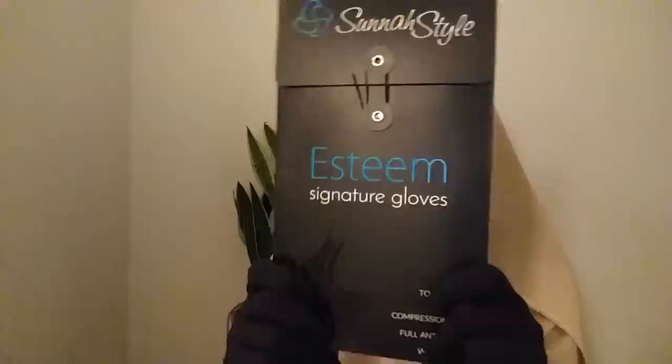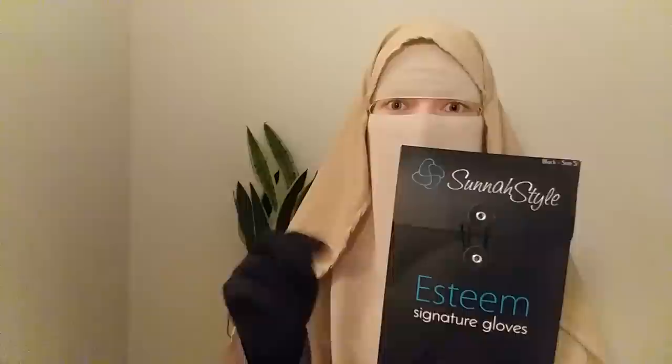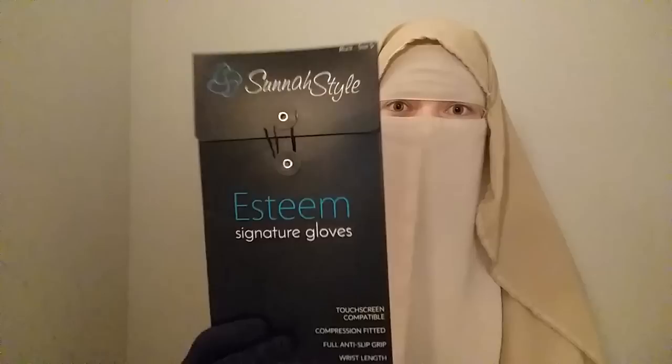I've been waiting for these — these are the Esteem gloves and I'm going to make a proper unboxing and review on these separately. I'm wearing one pair now, and I have two previous pairs from them, so I have a lot of experience with them. I'm definitely doing a dedicated review because they are amazing — you're going to love these. Stay tuned for that.